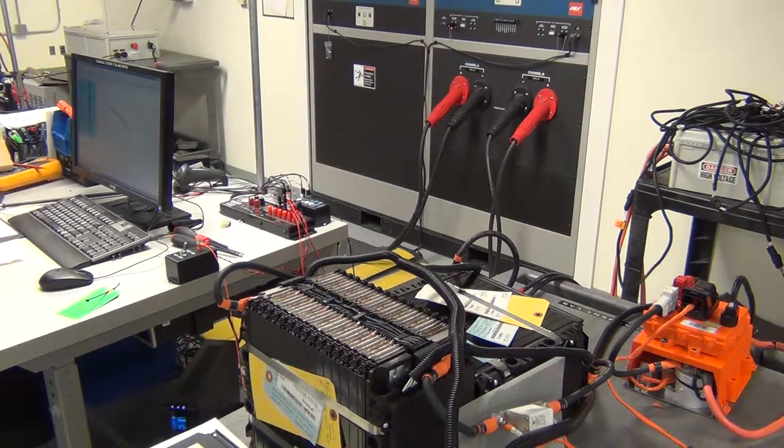I2T buffer is depleting and should trip very shortly. Once the I2T buffer depletes, contactors will open in less than two seconds.